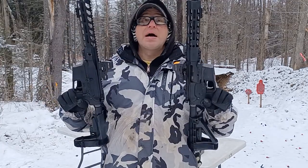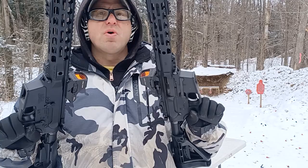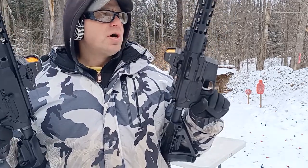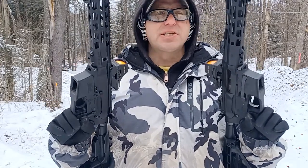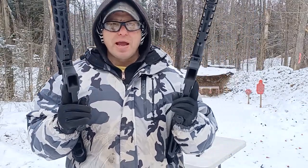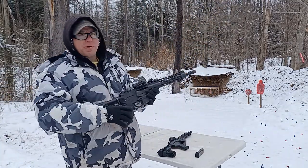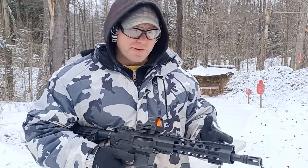Hello everyone, welcome back. Today we're going to be comparing two different types of handguard rails from Palmetto State Armory. These are 10-inch Palmetto PX9s — basically nine-millimeter ARs. This does come in different barrel lengths and also different calibers.